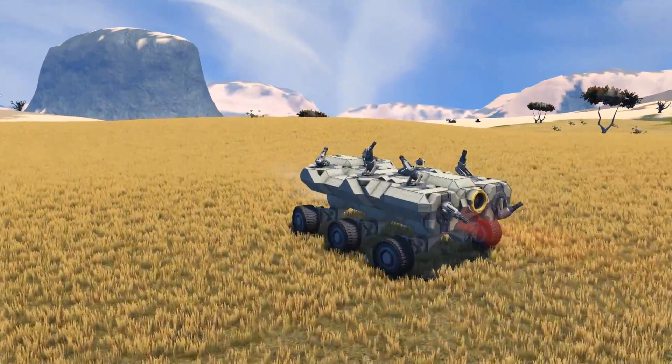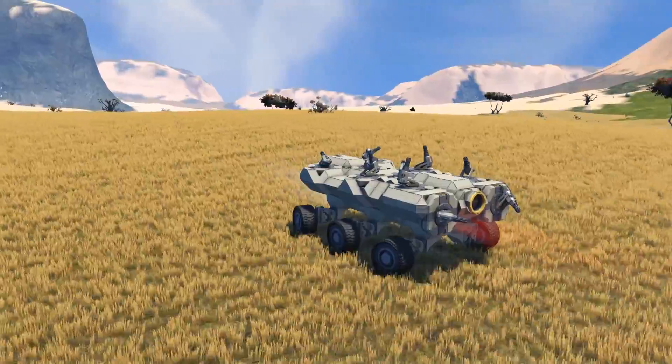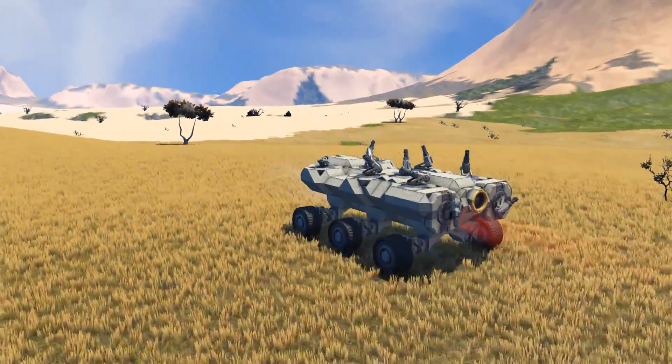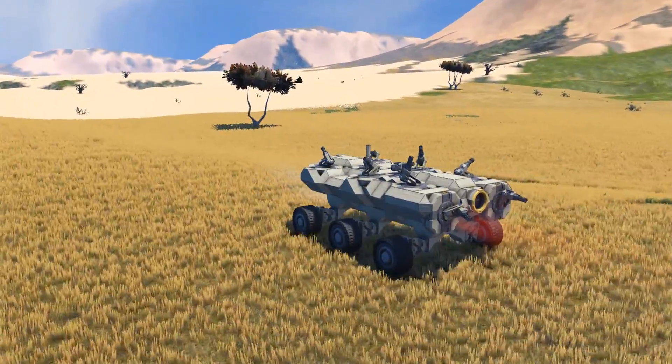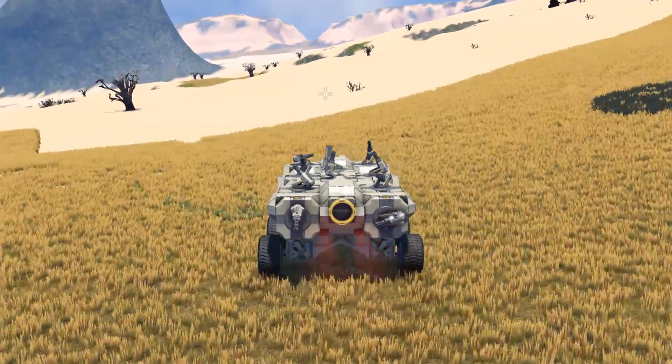G'day and welcome to Splitsy's survival tutorial series. This video is going to cover making a basic cargo rover with remote control blocks. In the previous videos we've built and then optimized a mining ship that had a cockpit. That isn't the only way to control vehicles in Space Engineers — there are times when a remote control is advantageous.